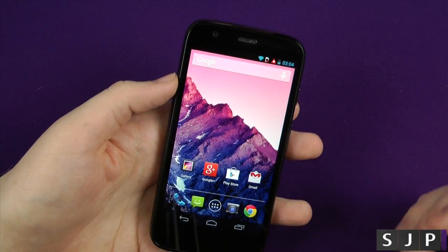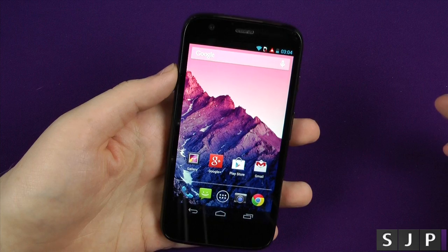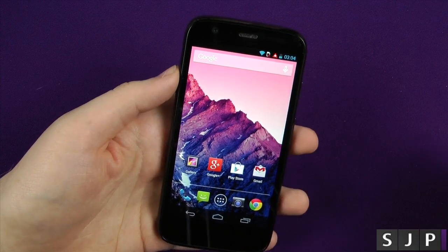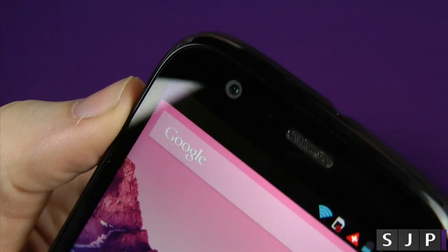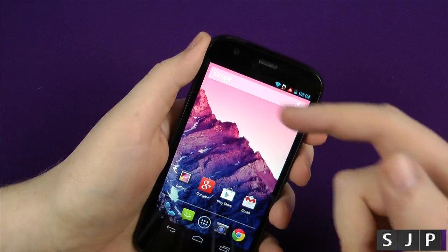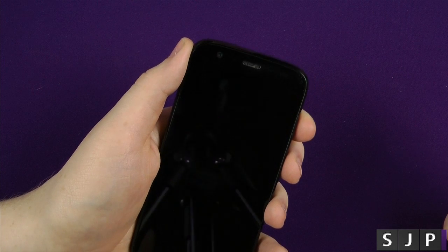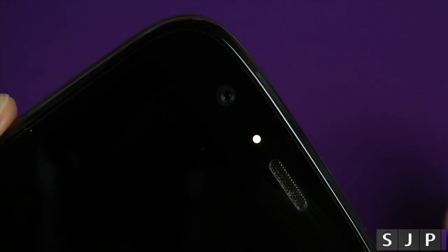A lot of people wanted to know, does the Moto G have an LED notification? I'm glad to say that yes, it does. You can just probably see there — you can't really see it to be fair on camera. So I'm just going to turn the screen off, and you should see just in between the camera and the speaker, you have a little LED notification there, which is a nice little white at the moment.